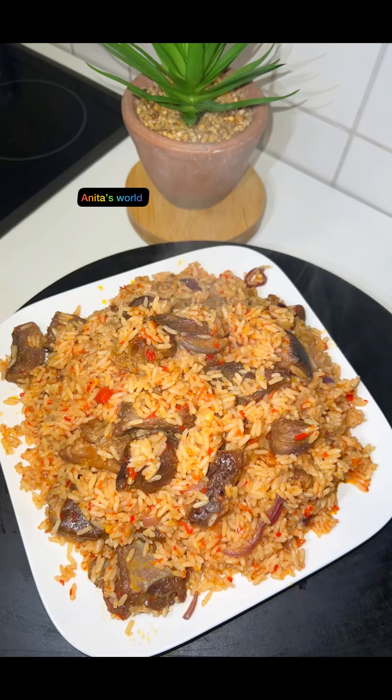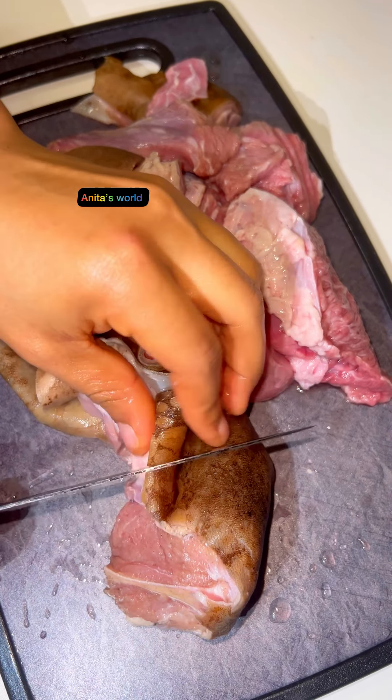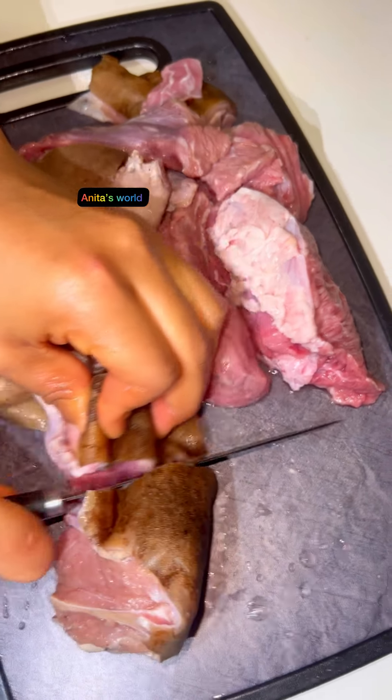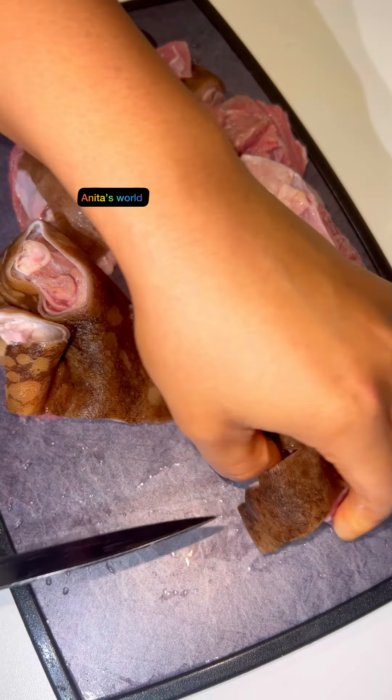Hello guys, welcome to my page! Hope you're having a wonderful day. Let's make this delicious Asun Jollof rice. This Asun Jollof rice is something else.